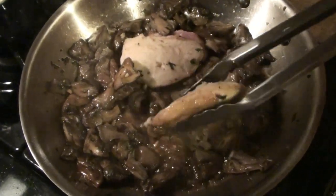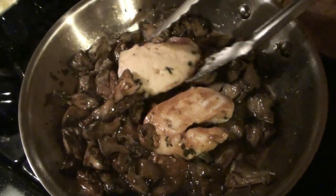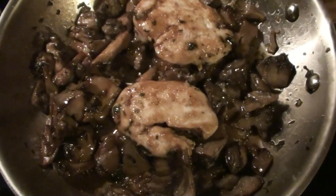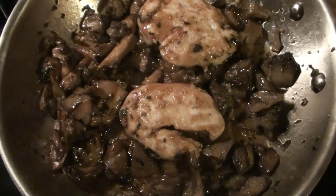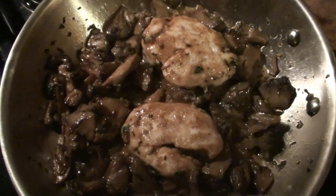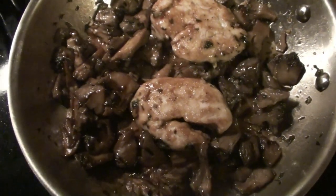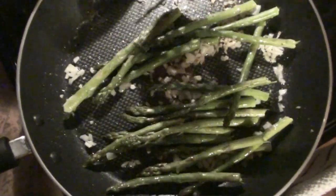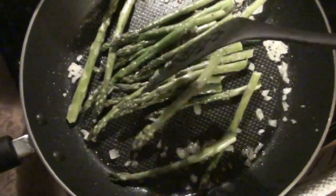We're going to cover the asparagus for about 5 minutes or until tender. We'll flip the grouse over about halfway through cooking. Boy, I wish you guys could smell this right now — this is absolutely unbelievable. You guys have got to try and make this. Just checking on the asparagus and giving it a little turnover.